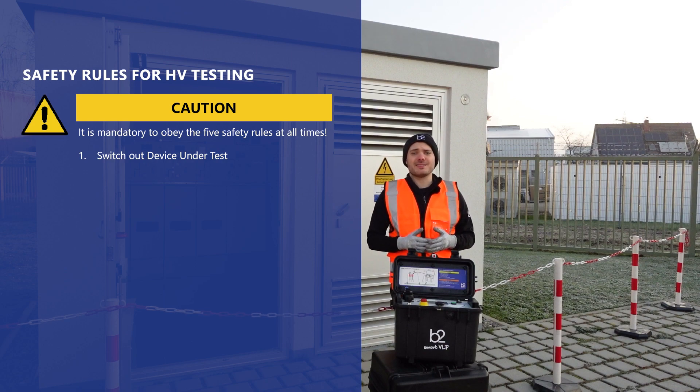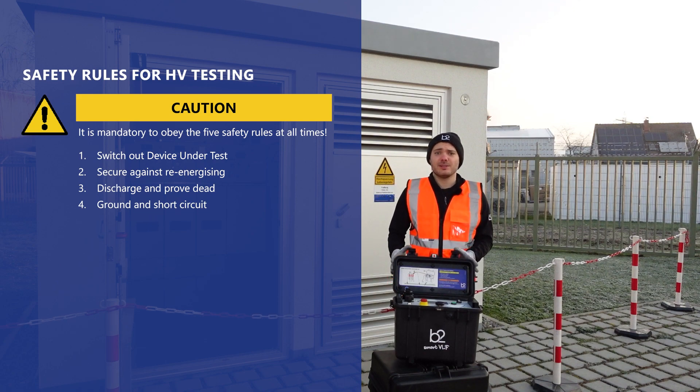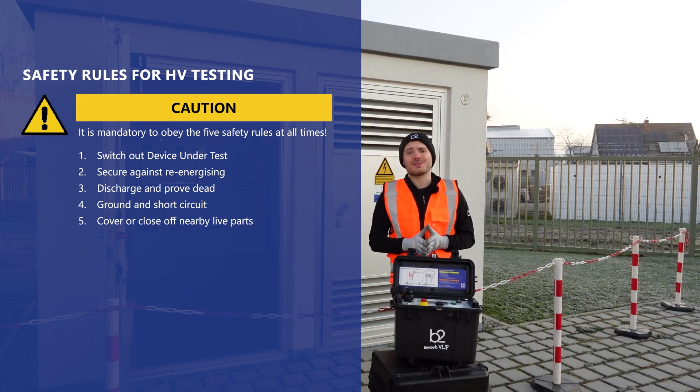Switch off the device under test, secure against re-energizing, discharge and prove that it is de-energized, ground and short circuit, and cover and close off nearby live parts.